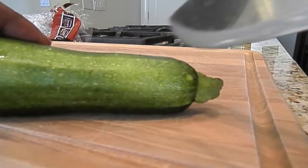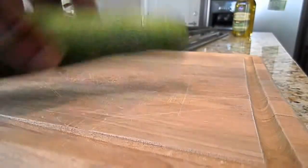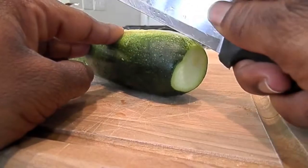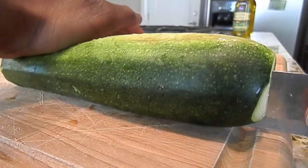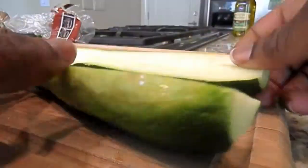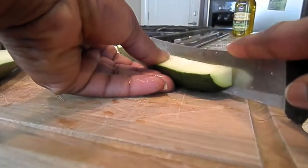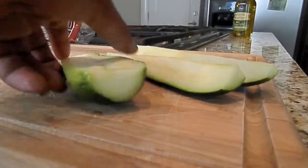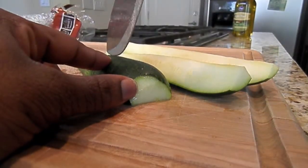And now for the zucchini. You're going to take your zucchini and chop off both ends because you don't want that in your recipe. And now that you have your ends cut off, you're going to take your zucchini and chop it up lengthwise — because remember we are making fries, so we want them to have a little bit of length. Now that you have two sides, take one of those sides and also cut that one lengthwise, then take the other side and chop that one up lengthwise too.